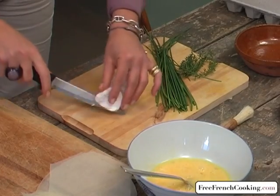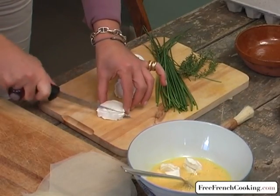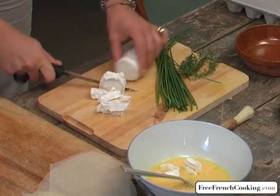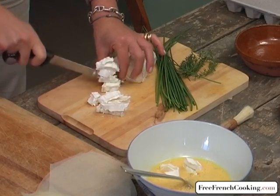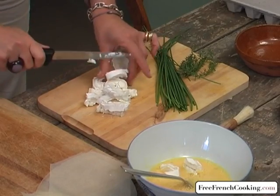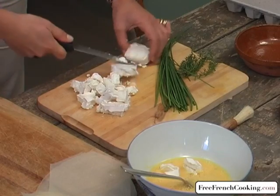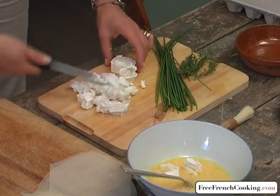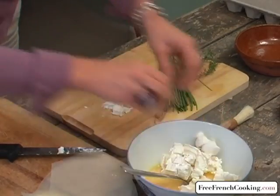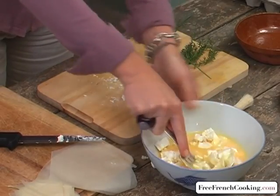I'm going to cut the goat cheese into small pieces with a fork and crush them into the beaten eggs. I'm using a round goat cheese but any kind of goat cheese works. I'm going to mix all of this and crush it with my fork to make a sort of purée, which we'll use to fill our molds.